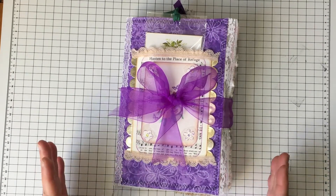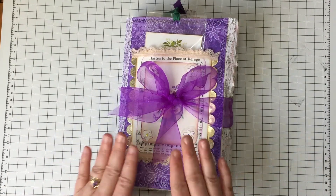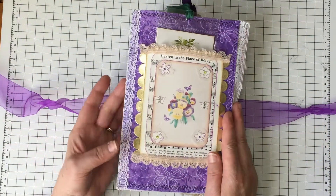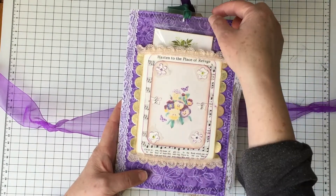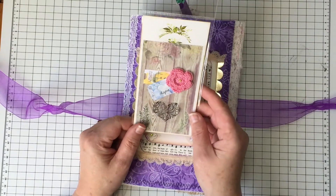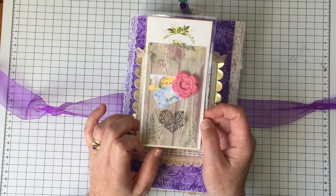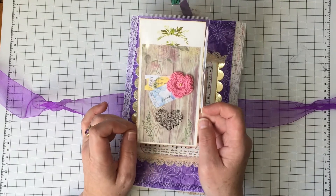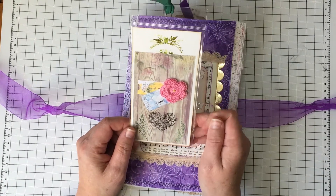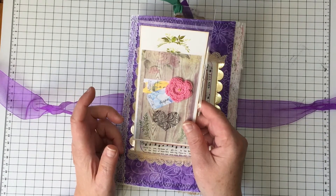This is the journal that I have done a couple of videos on that I was working on, and it's all finished. I just want to go through and show you the journal and the different elements in it. It's tied with this beautiful bow, and then the front cover that I turned into a pocket. In that pocket is what I'm going to call a journaling bookmark. I actually made this with the Dear Julie Mayhem challenge for my journal, which was sent to Lindsay's shop, Nevermore Creations, along with a few other journals to be sold.